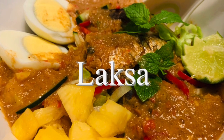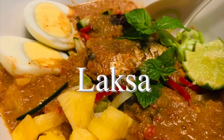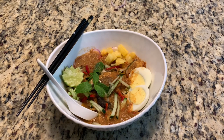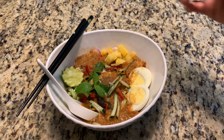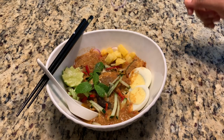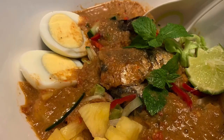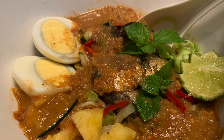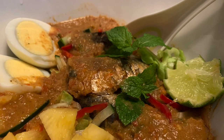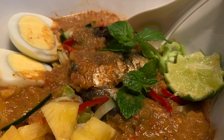Hello friends, today we're going to learn how to make laksa. Laksa is a spicy noodle soup popular in Malaysia, Singapore, Indonesia and Thailand. This is simply comfort food and so delicious with a special fish soup broth and the silky rice noodle is so good, friends.